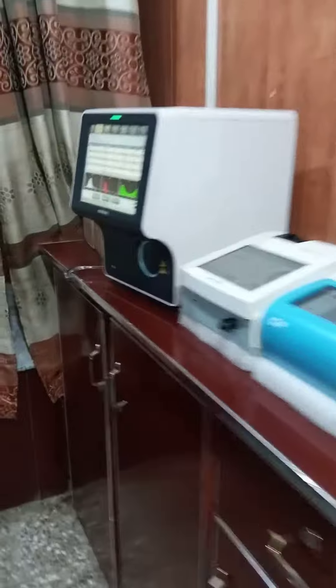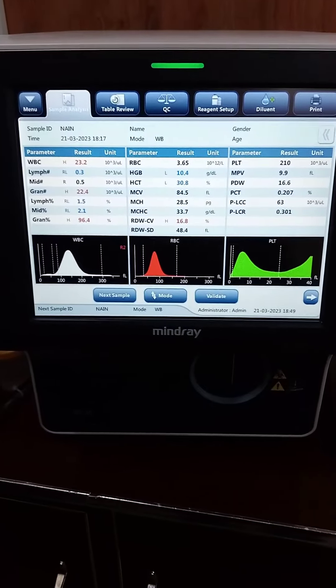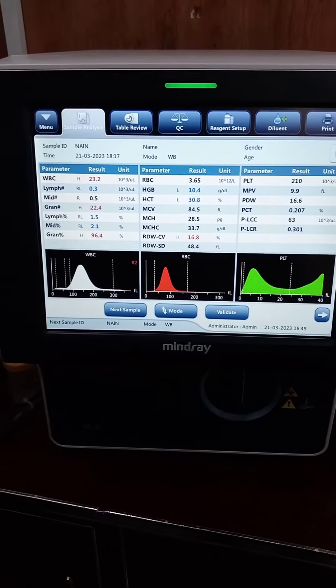First of all, this is a hematology analyzer from Mindray company. A complete blood count is performed in this machine — white blood cells, red blood cells, platelets, and all the blood parameters are checked by this machine.